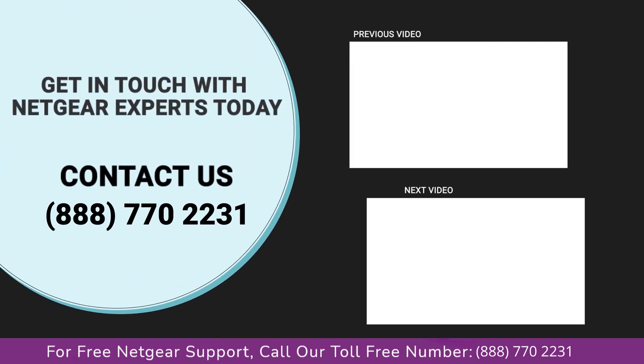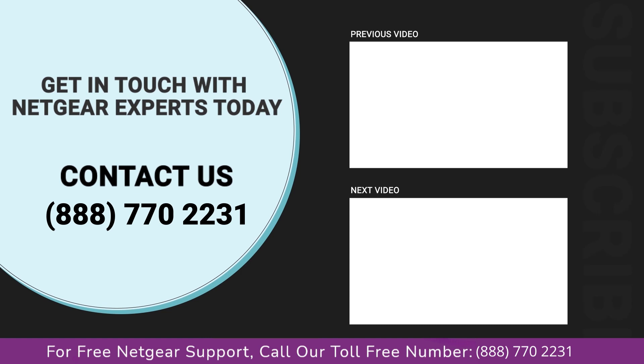Thanks for watching. Don't forget to smash that like button and hit the subscribe button so that you don't miss any of our videos, and in case you face any problem, get in touch with the experts.